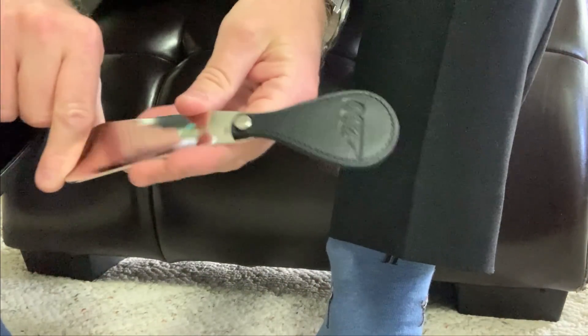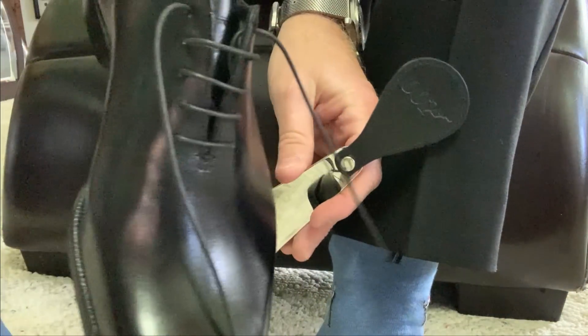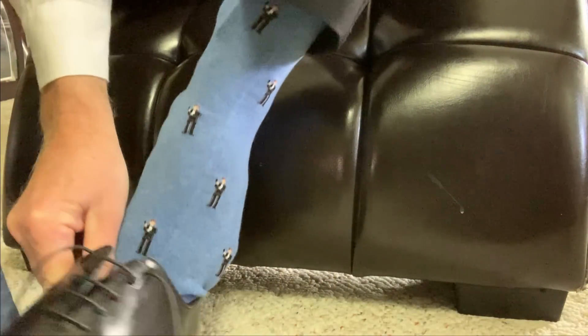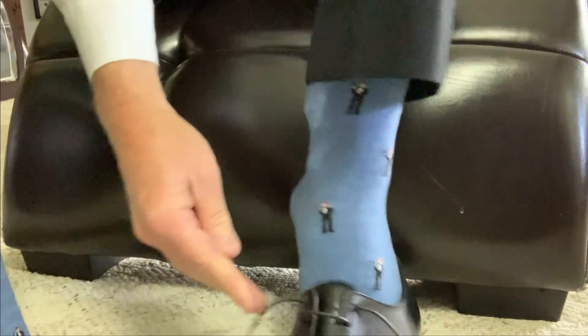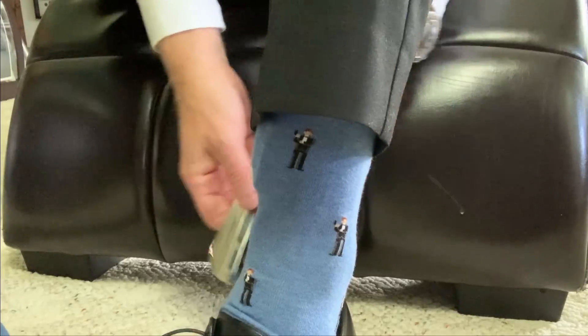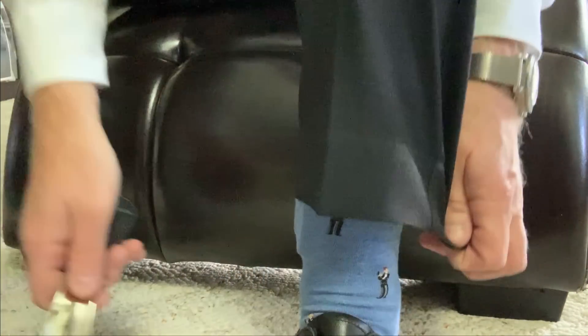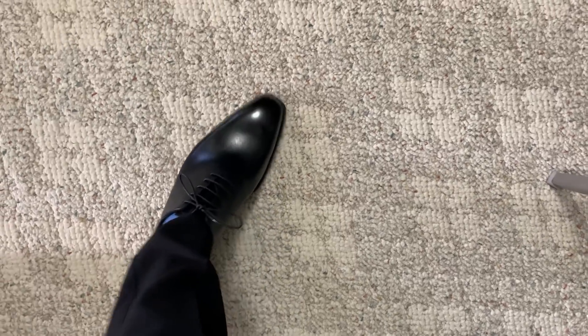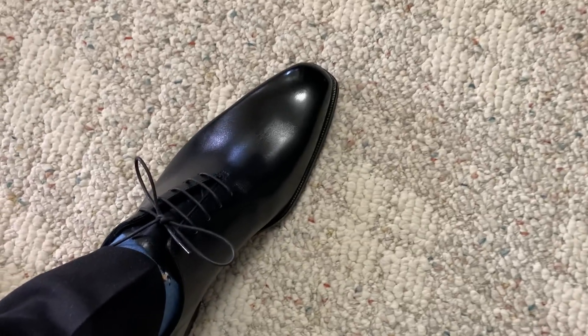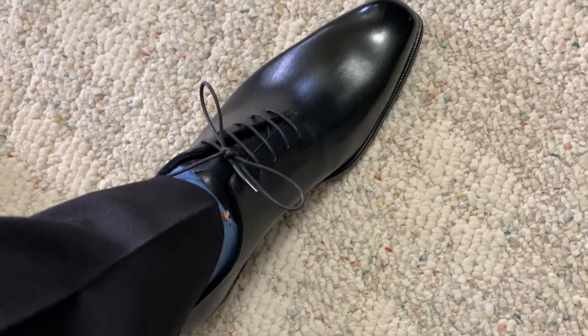Got my very appropriate socks on. Got my 007 shoe horn. Obviously my shoe. Let's put these puppies on. Oh, they just slipped right in like slippers.